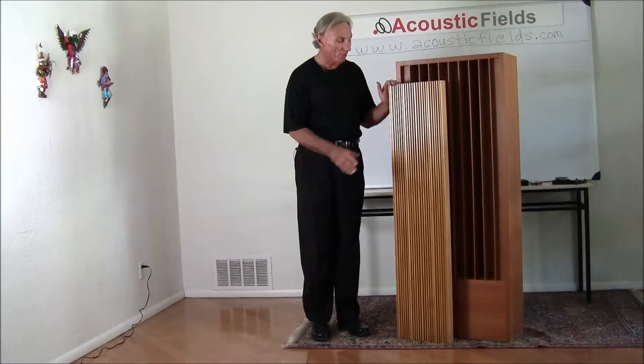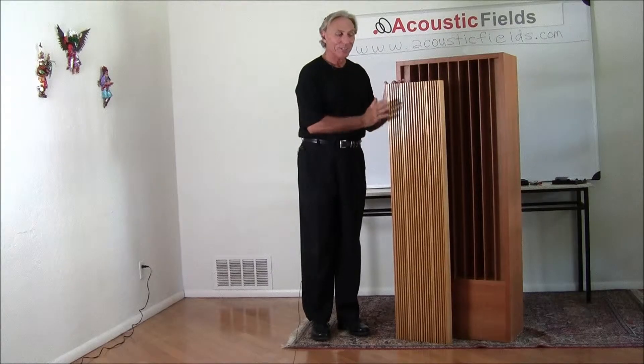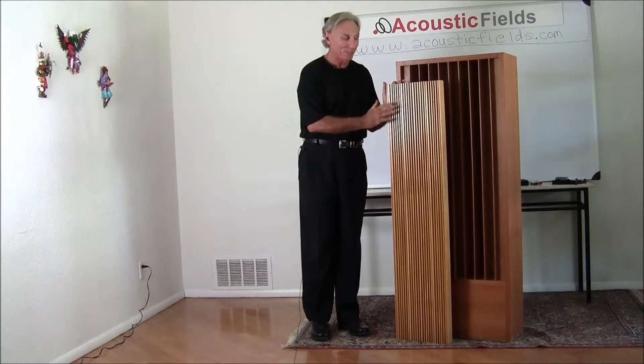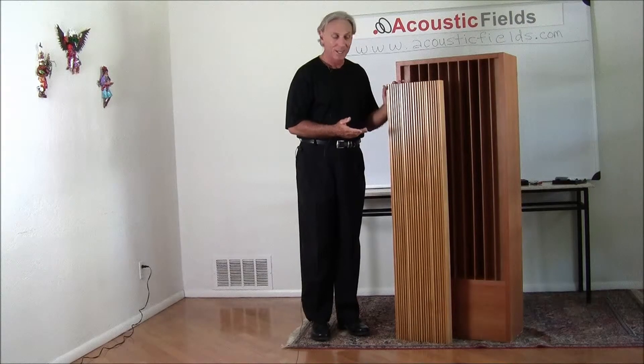This is our QRD series which we've talked about before, and honestly they're too heavy so I'm not moving it out for this video. But anyway, these are much lighter and a little bit different in function. This is based on quadratic diffusion, also Prime 13, and it's really for that flutter echo.